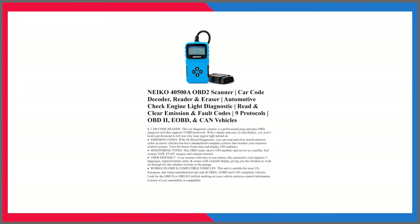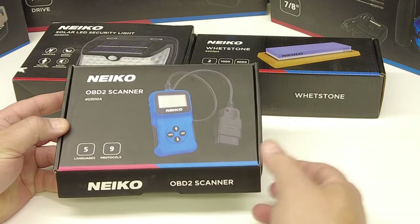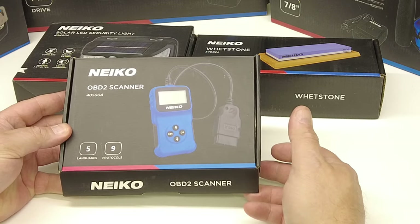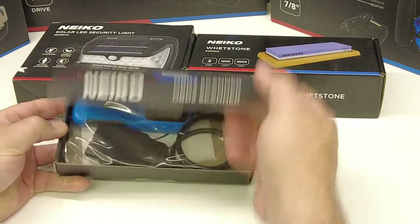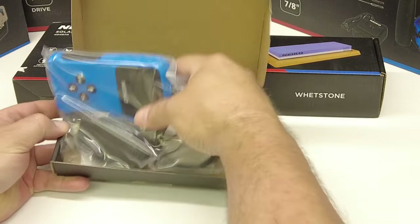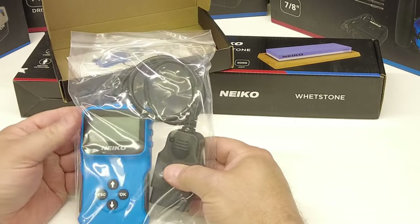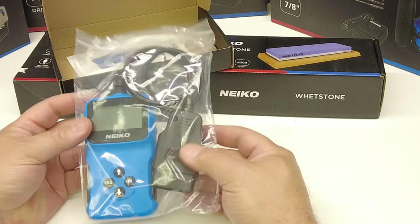Moving on to the OBD2 scanner. Obviously I do a lot of OBD2 scan tool videos, and this unit is pretty basic. He saw that I did OBD2 scanner videos and threw this in just for something basic that viewers could look at. We're not going to go through too much of it — these are inexpensive but they'll give you the basic codes you need if you're stuck on the side of the road.